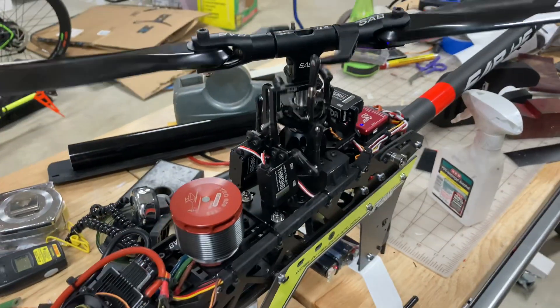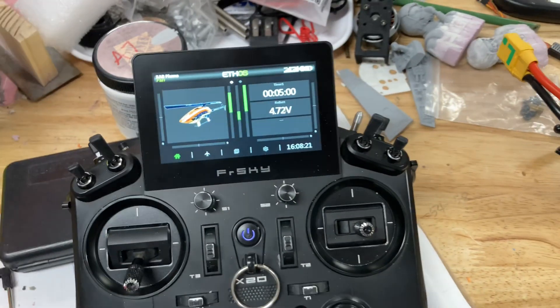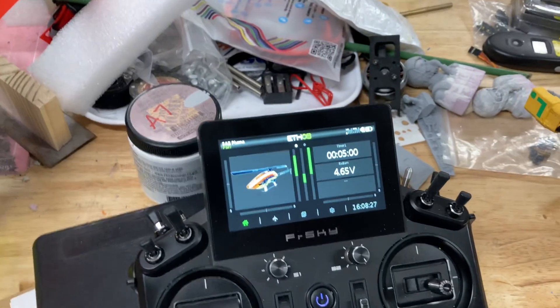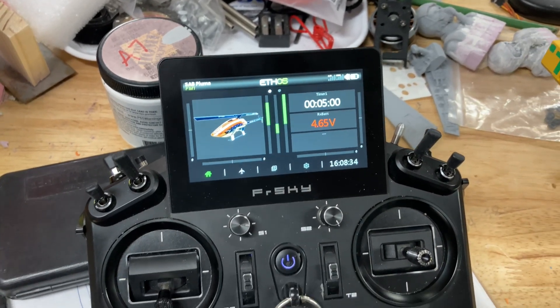Still working. So that's pretty impressive to me. The voltage bounces back a little bit when I stop moving the servos. And then you can just turn it off with a quick press like that. Battery critical. Telemetry lost. It'll stop yelling when it loses the connection to the receiver.